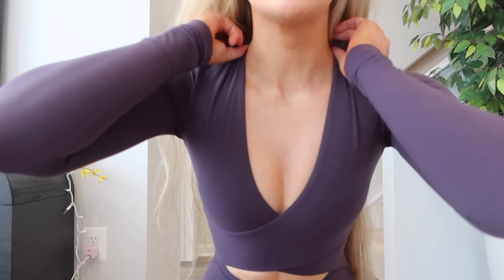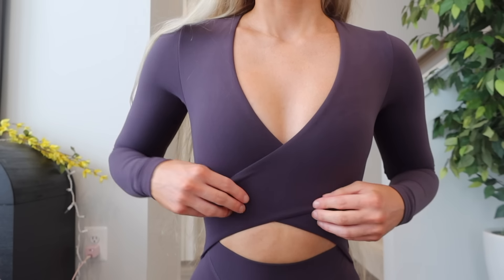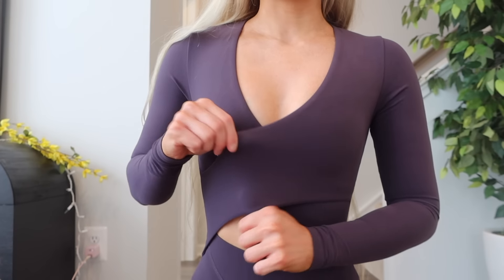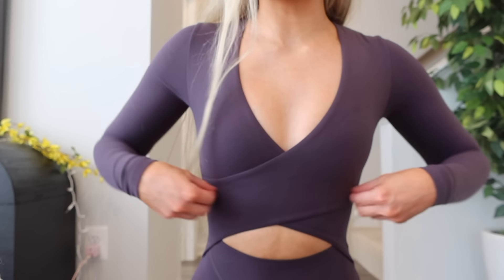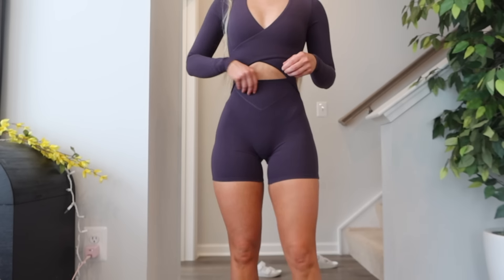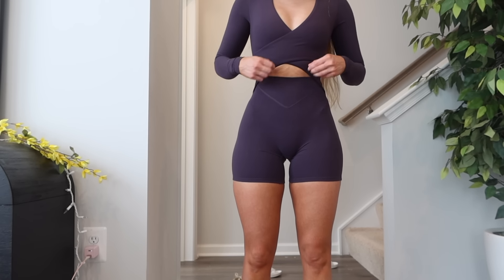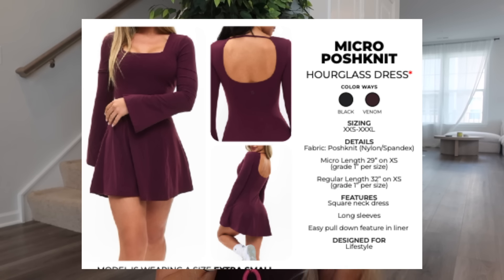I wish it came in about an inch more — then I'd feel a lot more secure. All this wrap is is a layer around the front, with nothing underneath — no band, nothing. Everywhere else in this bodysuit is tight except the boob area. The waistband cut-out could also use a little more compression — it's just kind of sitting there. Then we have the Micro Posh Knit Hourglass Dress in black and venom — posh knit fabric. Micro length is 29 inches on extra small grading one inch per size; regular length is 32 inches on extra small grading one inch per size.